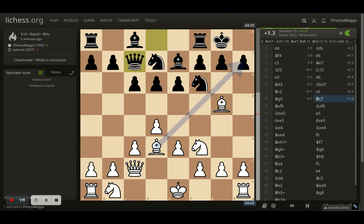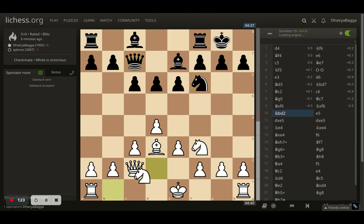Opponent plays queen to c7. I can probably now sack the bishop — after the opponent takes with the knight, I can always take the bishop back. But here I took the knight first, opponent takes back, and I went with knight to d2.